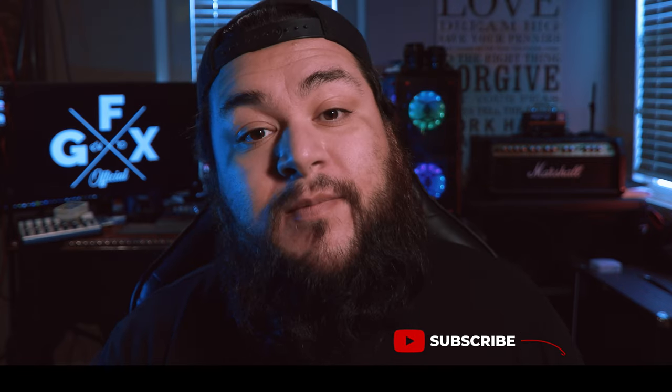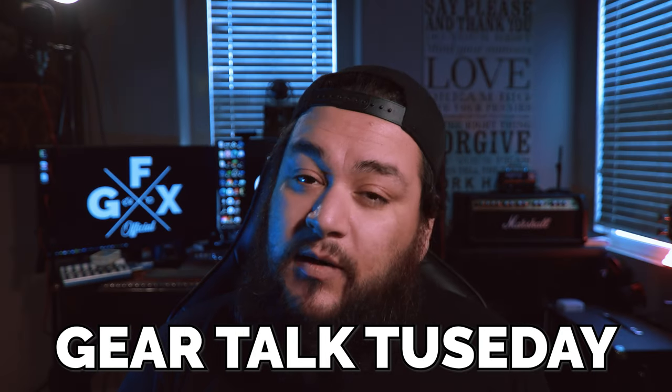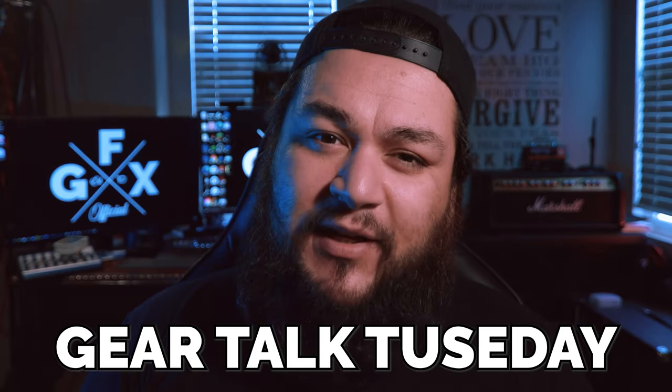How's it going, guys? I know that it's been a while. I hope you had a great new year, and I hope that the year's off to a great start so far. With the new year starting, I came up with a couple ideas — Gear Talk Tuesdays. I know it's not Tuesday anymore, but I figured better late than never. That might be a continuing thing, so don't sue me.